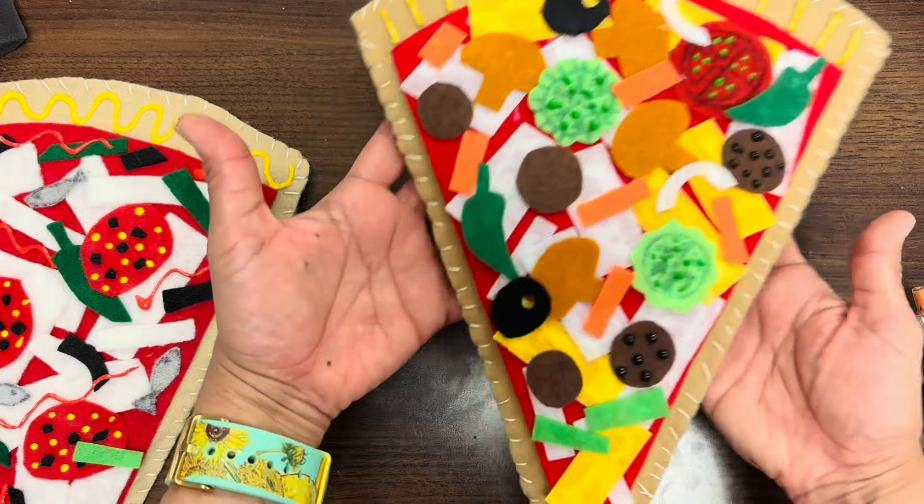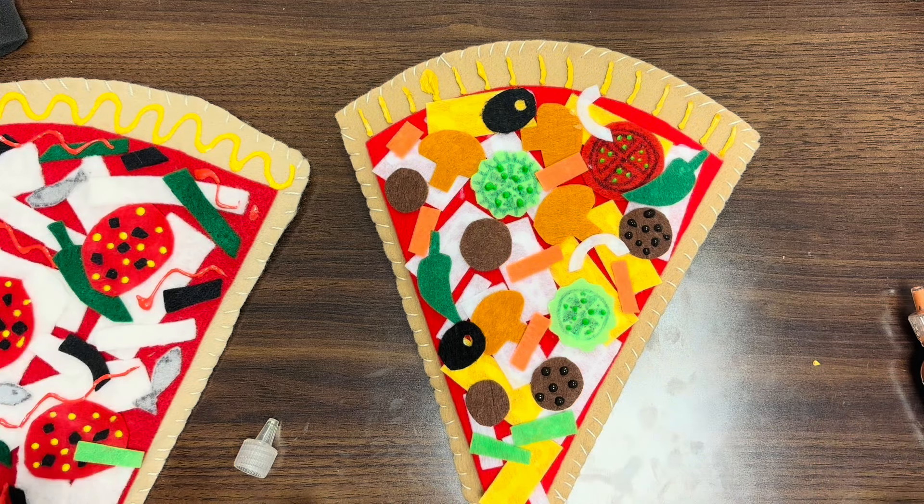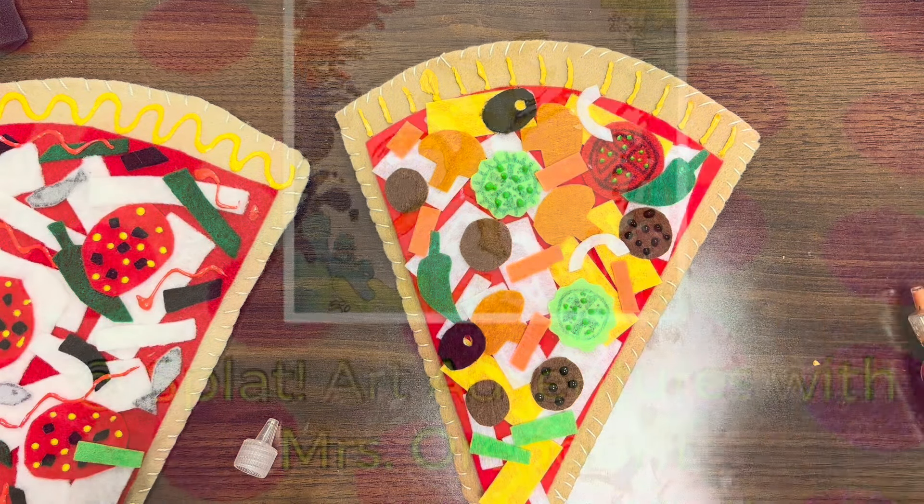That's what we're going for with this lesson — it's a tactile soft sculpture. Good luck, can't wait to see what you come up with. Have fun. Bye, see you next time.